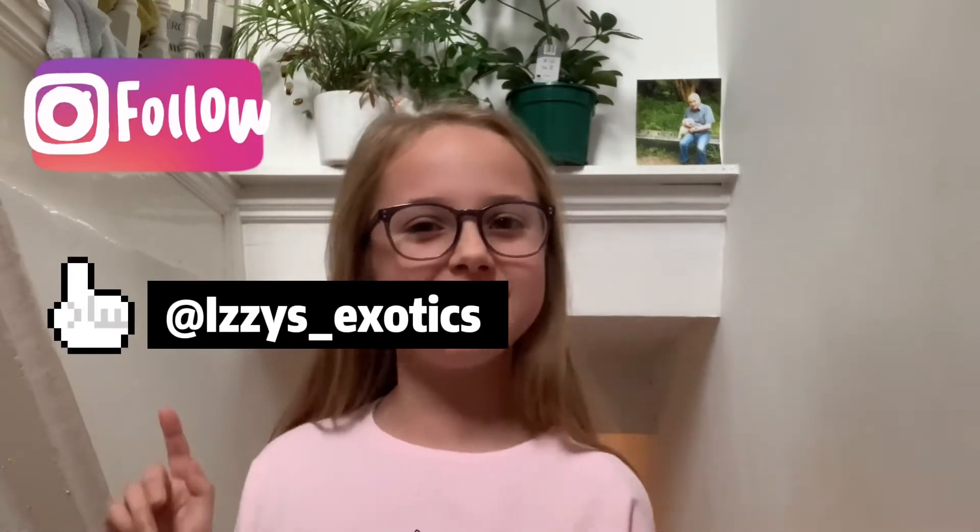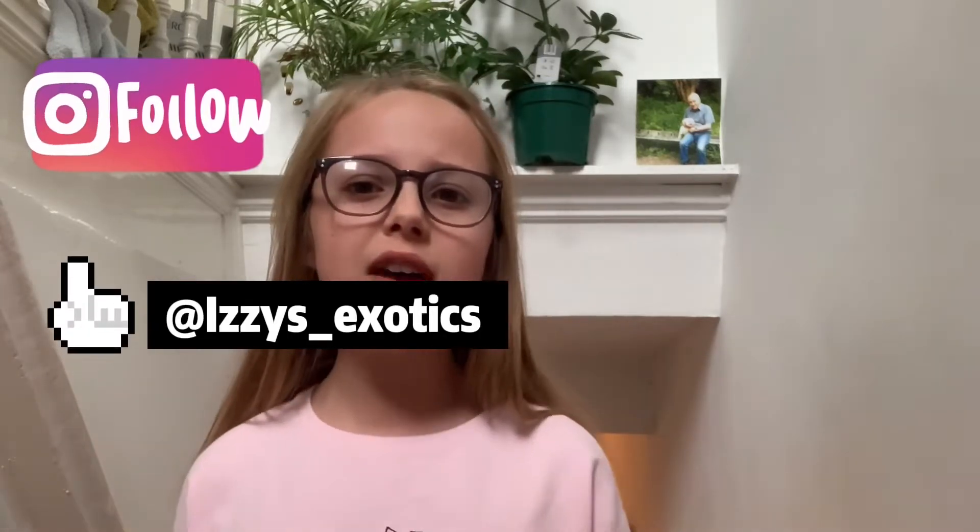Hey everyone, welcome back to my channel! In today's video I'm going to be showing you guys how to make this really simple cat look for Halloween. Before I start, I'd like to say if you want more Halloween and animal fun, go check out my Instagram — it's at Izzy's Exotics. Sorry I haven't been posting in a month; I've been very busy with other stuff.